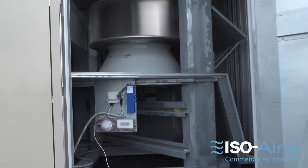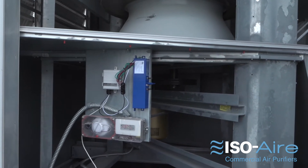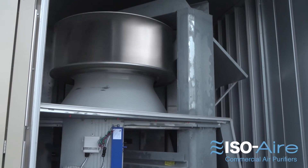Bipolar ionization has a couple of weaknesses. When you apply it in the ductwork, it only has a 60-second lifespan. So by the time it makes it out of the rooftop units and into your main space, oftentimes the ions are gone or used up.